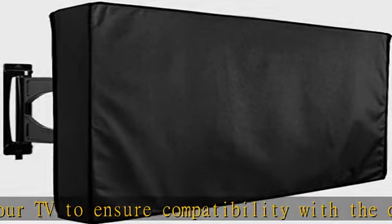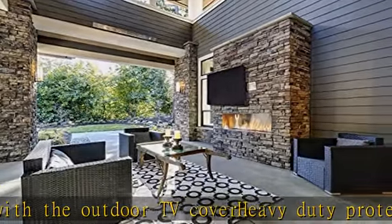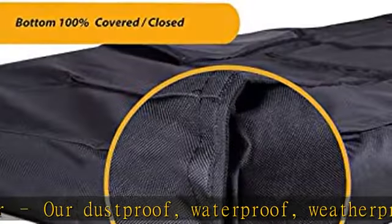Easy installation: high-quality Velcro straps are double-stitched for maximum strength. Openings with Velcro straps are very durable compared to zippers and allow for easy installation using different TV mounts.